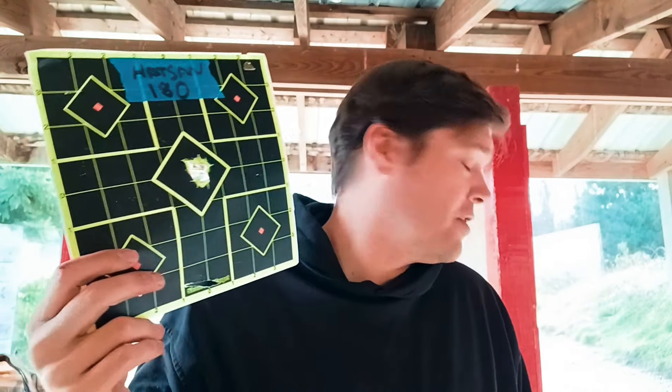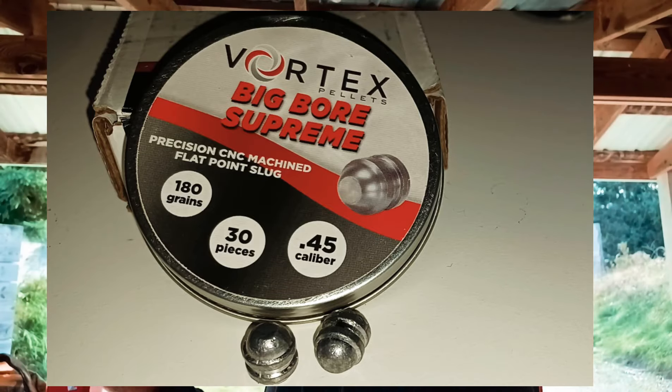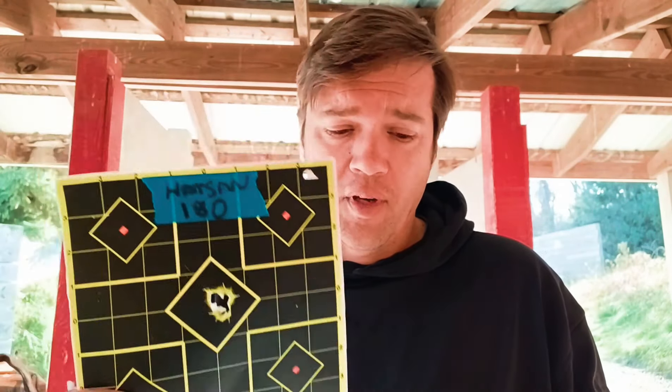Alright, quick video there. I don't think I'll make it to the 50-yard range — it's packed with people shooting. So first I shot the Hotson. I never thought there was much hope for these because they don't look nice, but they shoot very well — probably the winner in this group. I'll go through the rest of them.